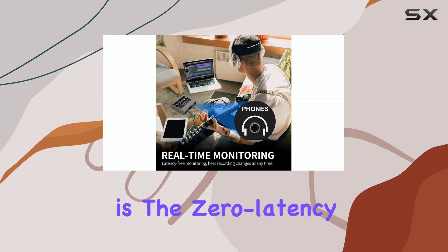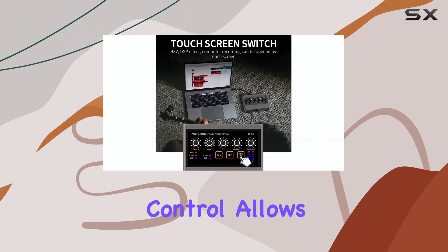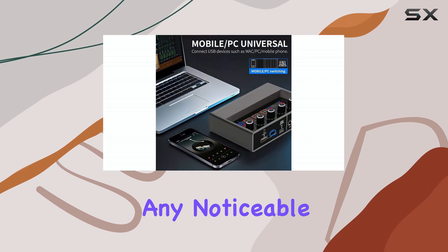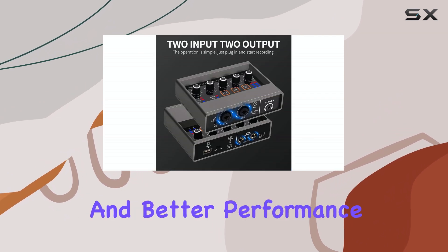A notable feature is the zero-latency, direct monitoring capability. The Q16's mixing control allows musicians to hear their performance clearly without any noticeable delay or lag in the returning signal, which is crucial for accurate recording and better performance.